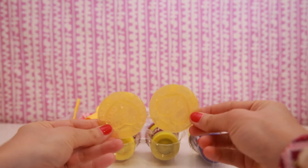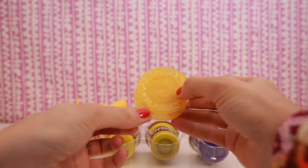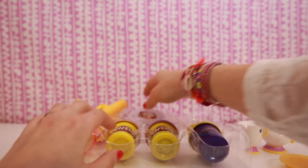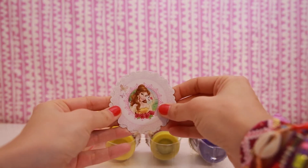Two yellow plates — one, two. Three Princess Belle doilies — one, two, three.